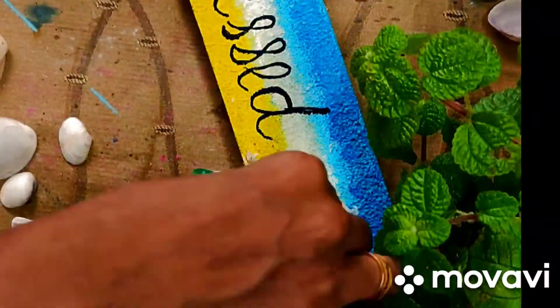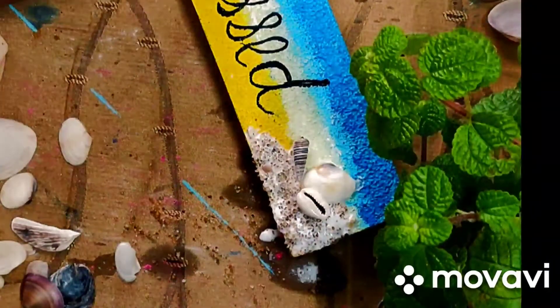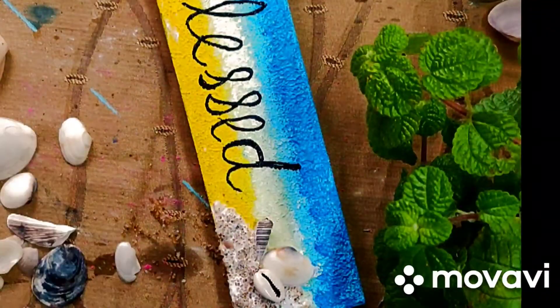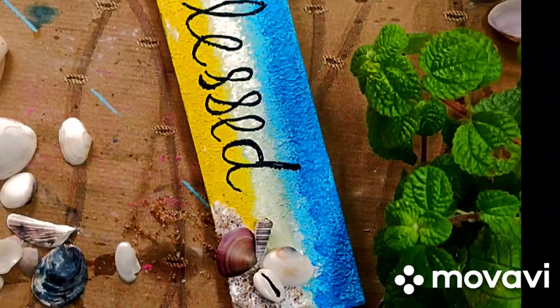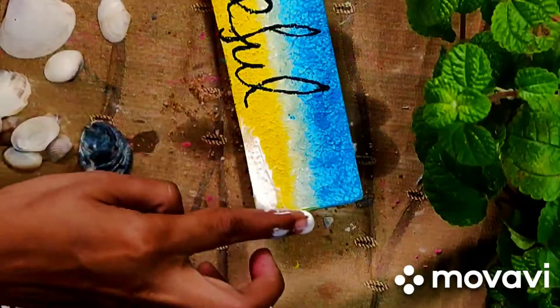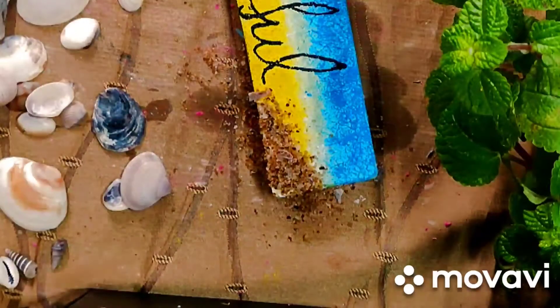I will mix it in a little bit. This is the second wooden plank — it is sanded and it is made with shells.